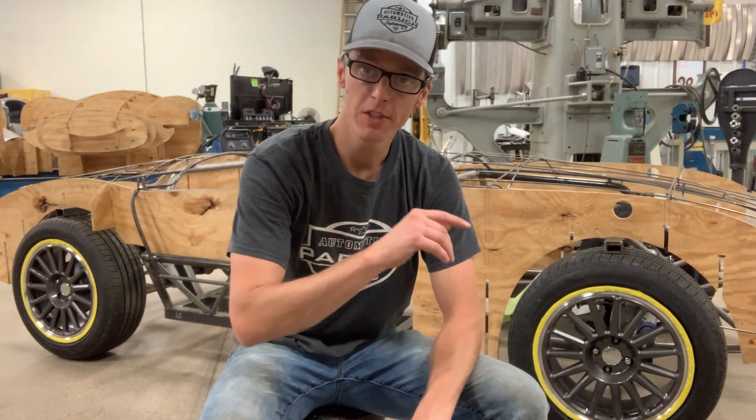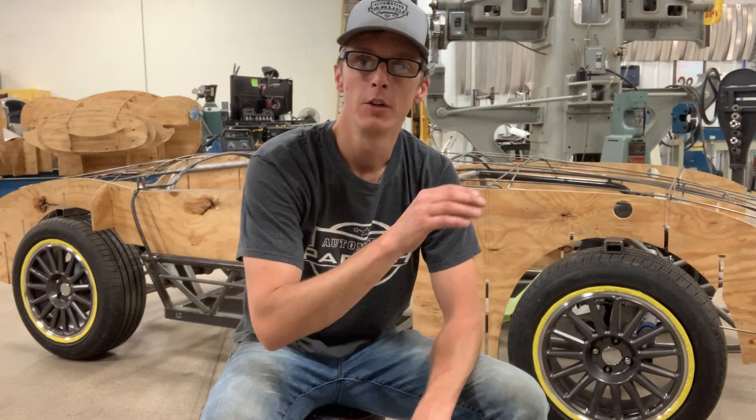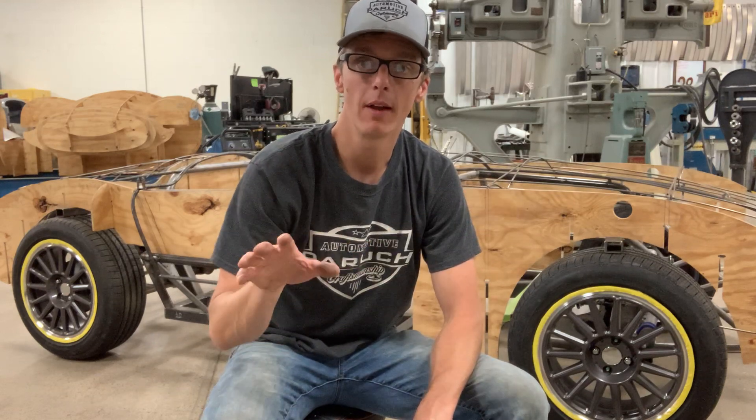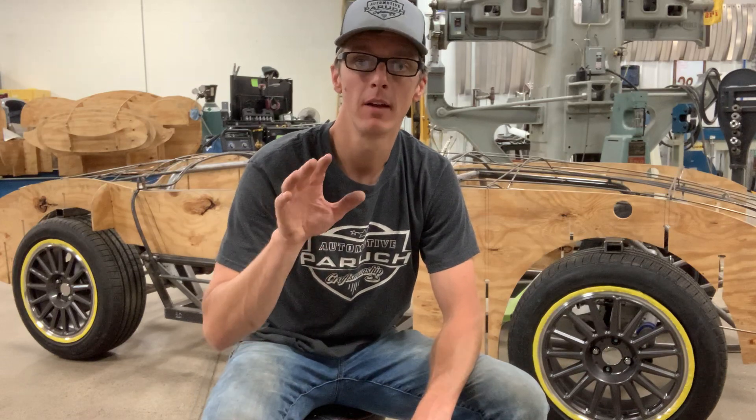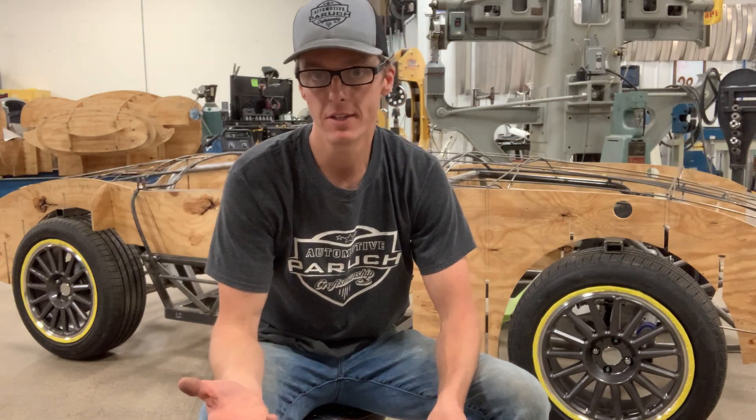We then added portions of the station buck and what's called a wire form to show us where we can add chassis components, body structures, openings, closures, and a bunch of additional details.